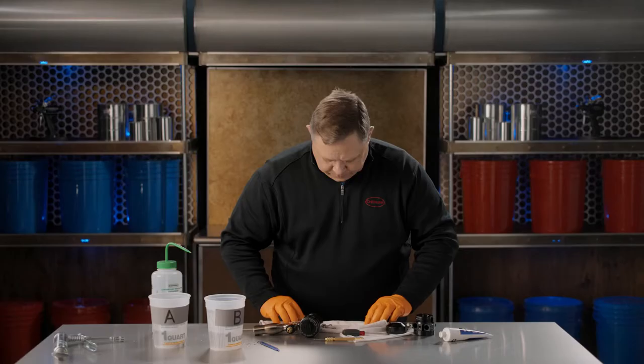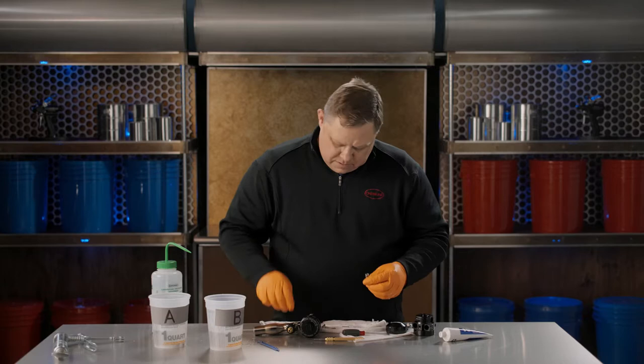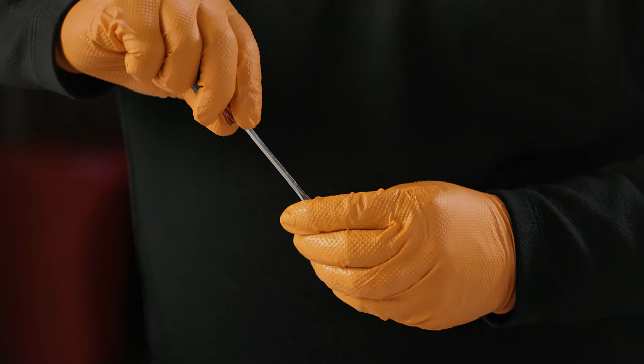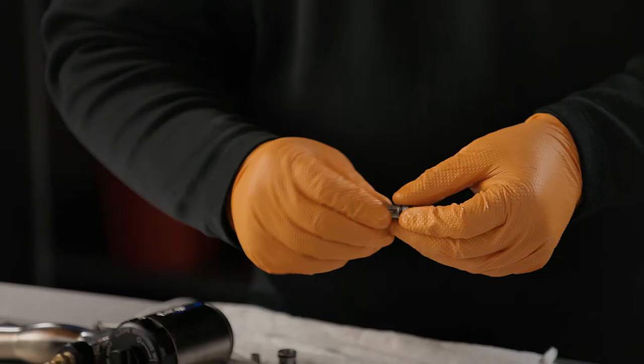We'll reassemble the filter cartridge assembly. The ball goes in first, followed by the spring, and then the post. Screw it back down — the post threads in and just has to be below flush. It's ready for reassembly.